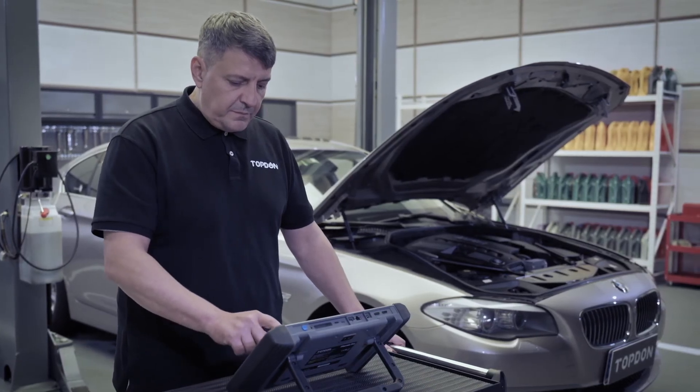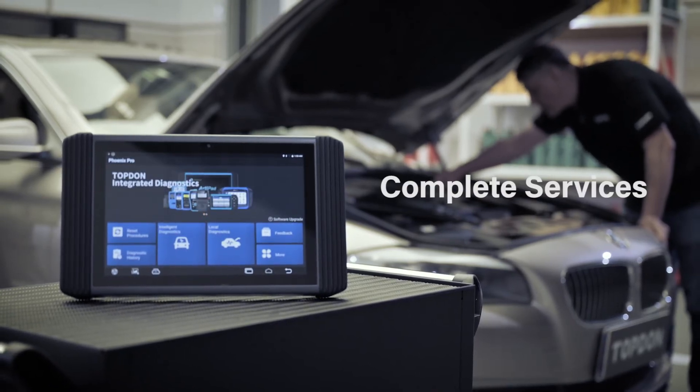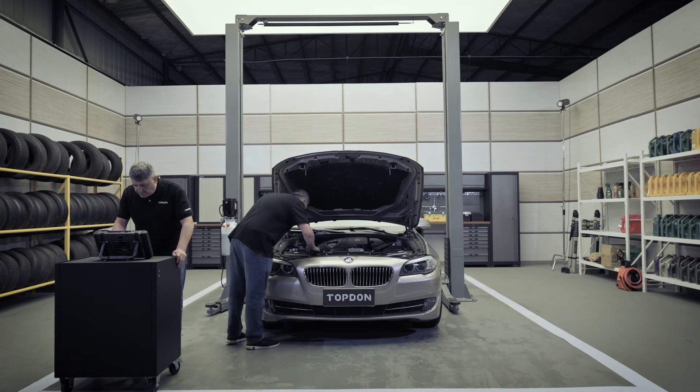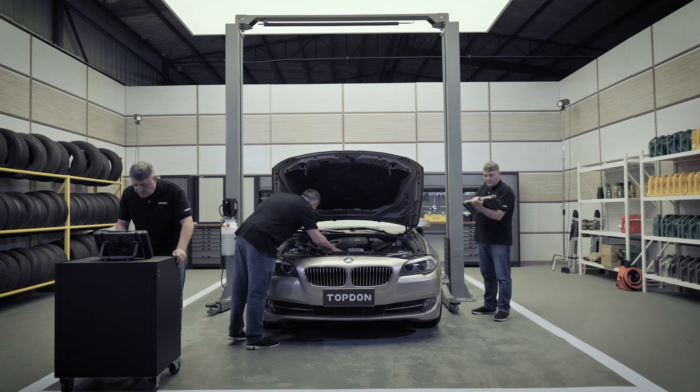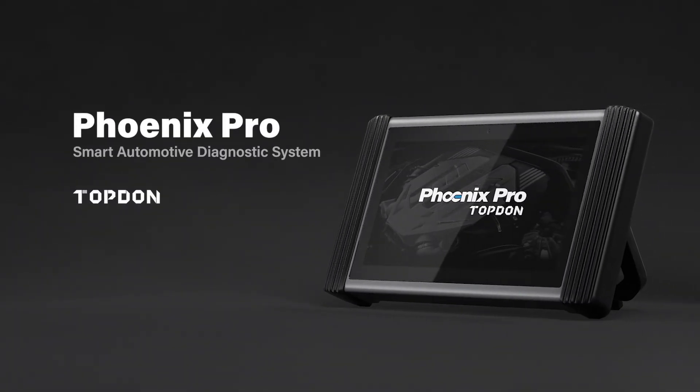Simply stated, Phoenix Pro does it all — diagnostics, coding, and complete services. Topdon has raised standards again by introducing the new Phoenix Pro. It represents Topdon's commitment to delivering the most powerful diagnostic tool for technicians who demand complete diagnostic features.